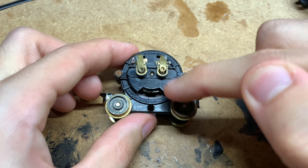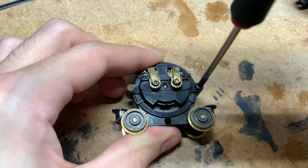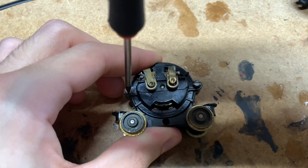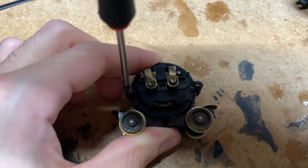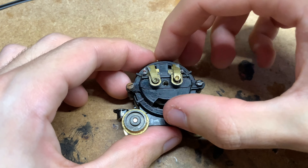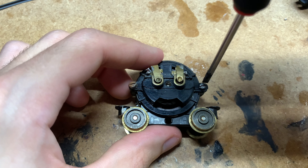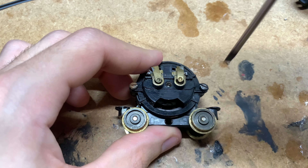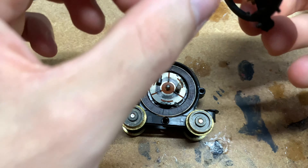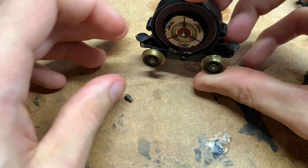For some people, including me, you want something a little bit smoother, quieter, and more reliable — so we're going to be upgrading it. The first thing we need to do is undo these two screws, which will allow us to get to everything inside. Grab a flathead screwdriver and undo the screws — you'll want to keep these because you'll need them again later as they'll hold the adapter in place. They're not very big screws so they don't take much turning.